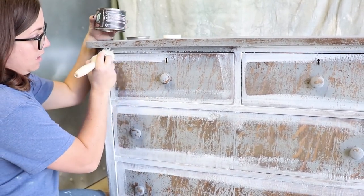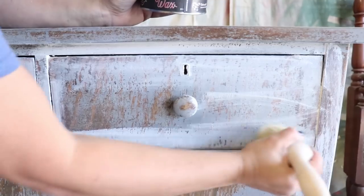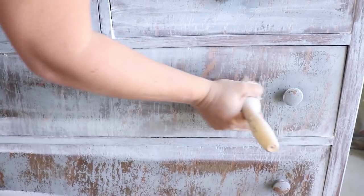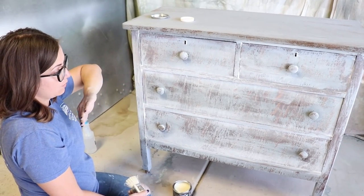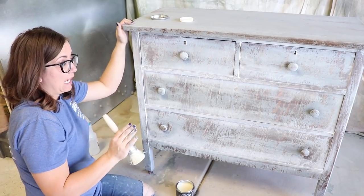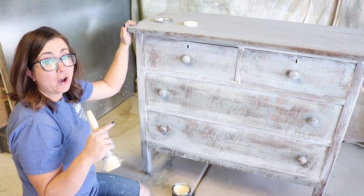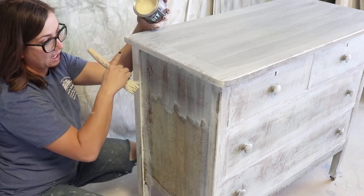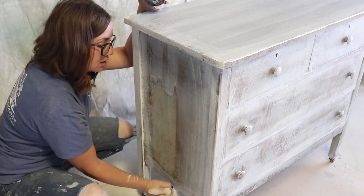Now I'm going to come back in with my clear wax and just blend it in. I did not wait for the white wax to dry at all — I just went right over the top with a clear wax and I'm going to go ahead and buff it off before it sets. Then I'm going to wait a few hours, put on one more coat of clear wax, then wait overnight and buff it in the morning. That way it's nice and sealed. The sides and the top I did the same thing — framed out the piece with the white wax and now coming back in with clear wax and just blending it in.